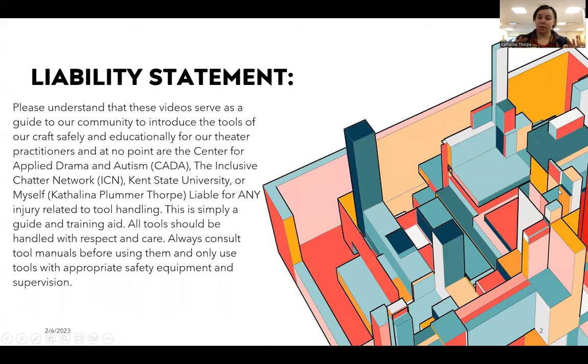With every training we do have our liability statement. Please understand that these videos serve as a guide to our community to introduce the tools of our craft safely and educationally for our theater practitioners. At no point are the Center for Applied Drama and Autism, the Inclusive Chatter Network, Kent State University, or myself liable for any injury related to tool handling. This is simply a guide and a training aid. All tools should be handled with care and respect. Always consult the tool manual before using them and only use tools with appropriate safety equipment and supervision.